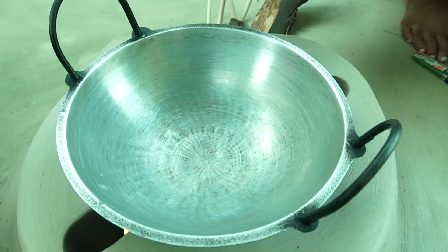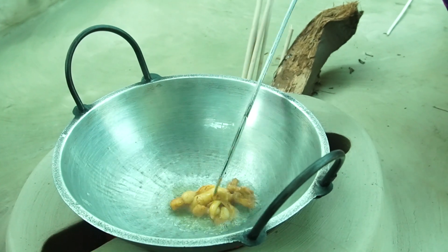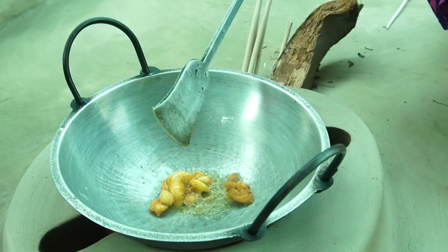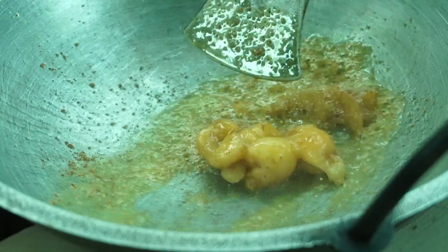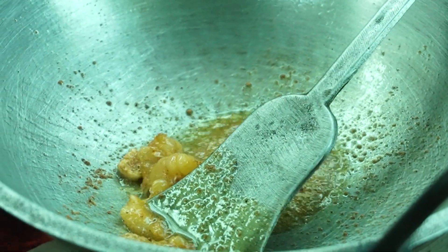I will make the rice for a few minutes. I will put the rice on the ground. I will add the rice in the rice.